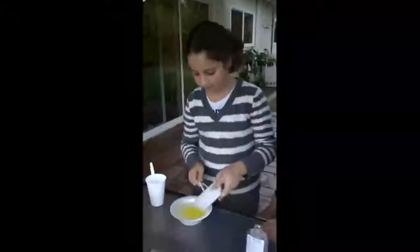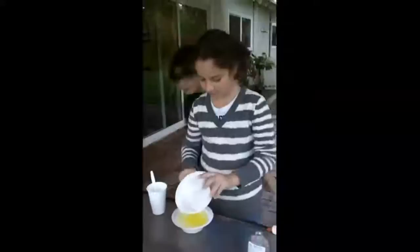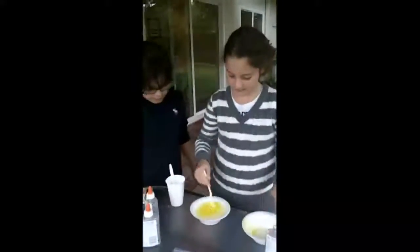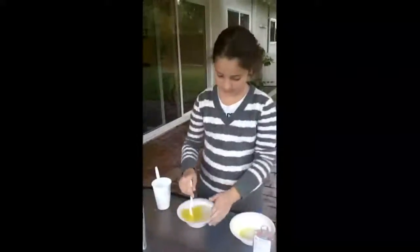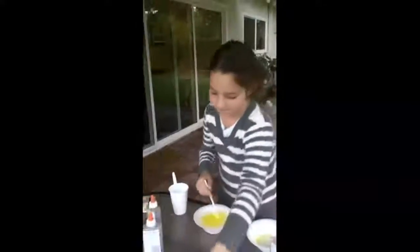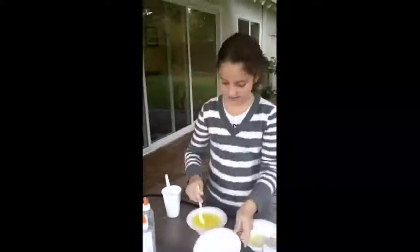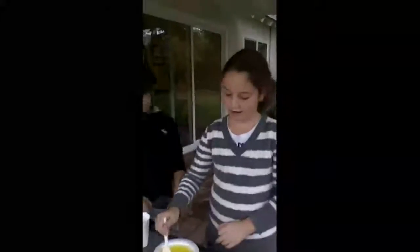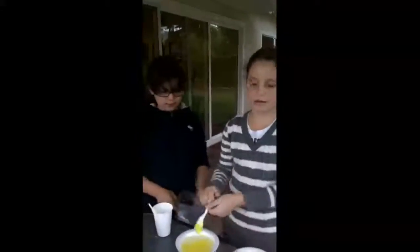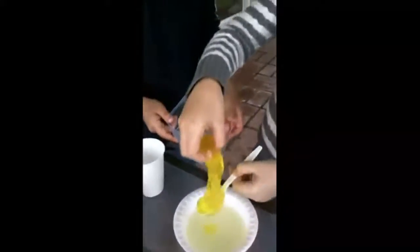Put them together. Then you have to mix it. It's a big glob. I think it might spill. Now I mix it — now when I go in here, it's slime. All the glue that was with the food coloring turned into slime.